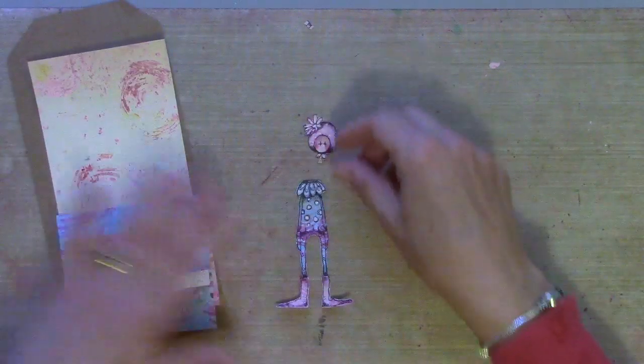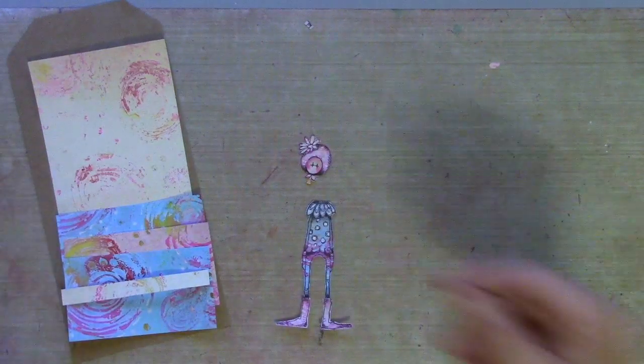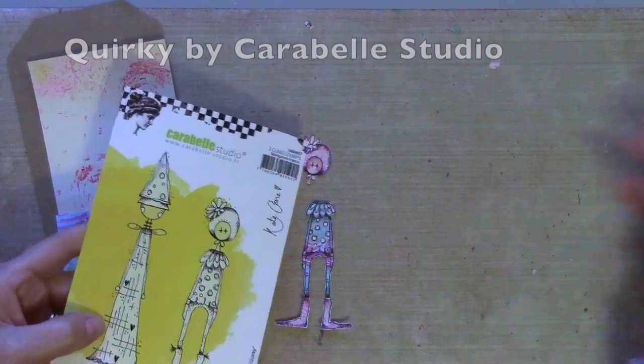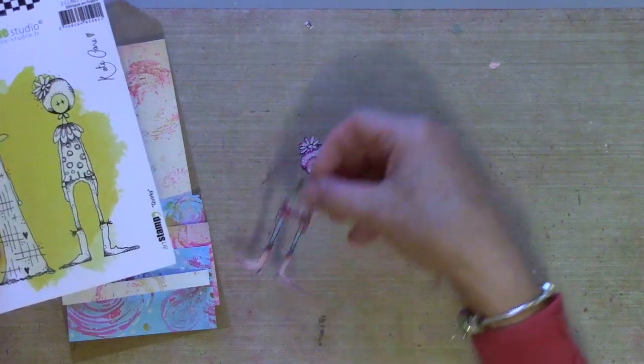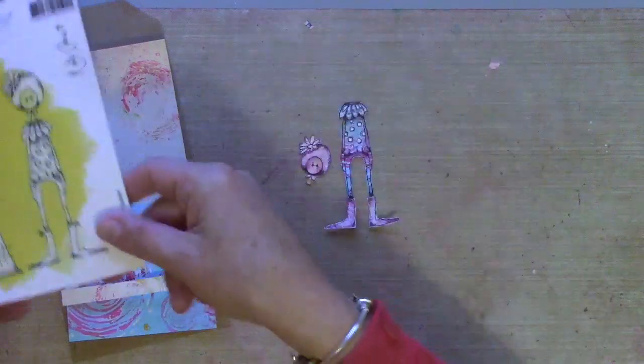I might just stitch those, but before I do I want to add a little bit of white pen. I've stamped my image — this is a design by me for Carabelle Studio — stamped onto some of the paper and cut her out so that I don't have to colour her in. She's already got the matching colours so she can sit on that tag.